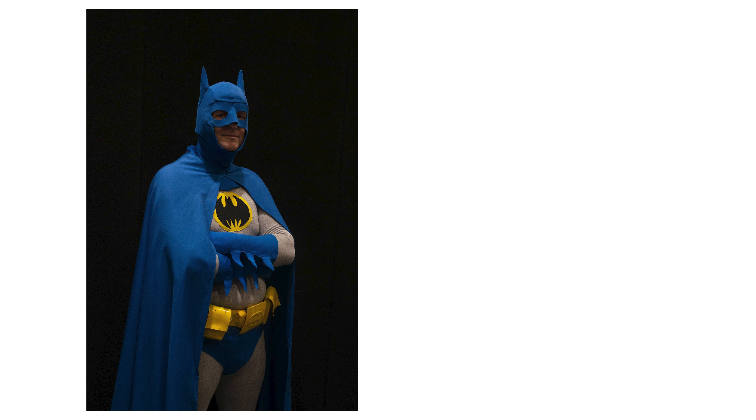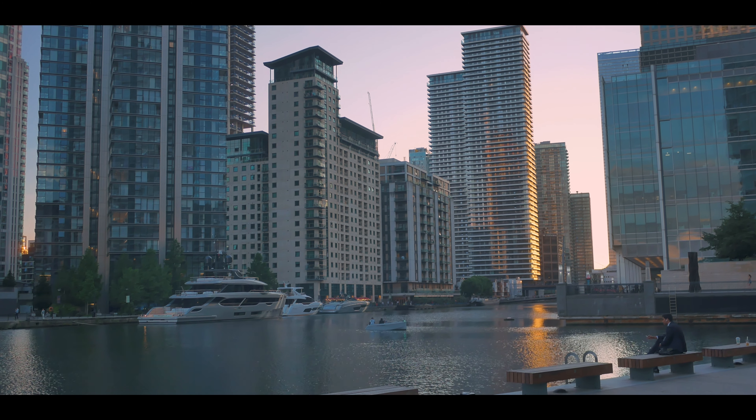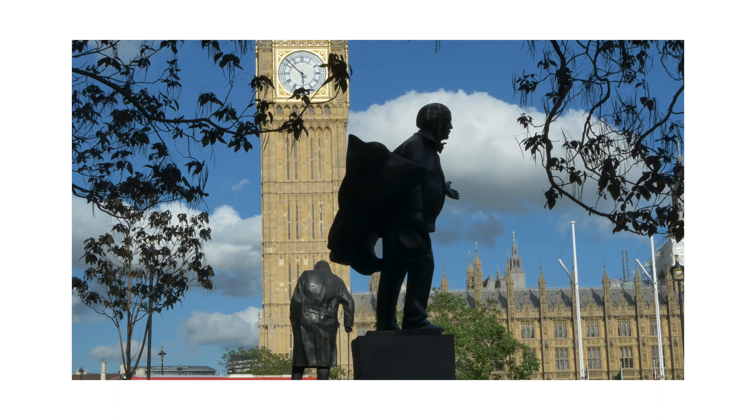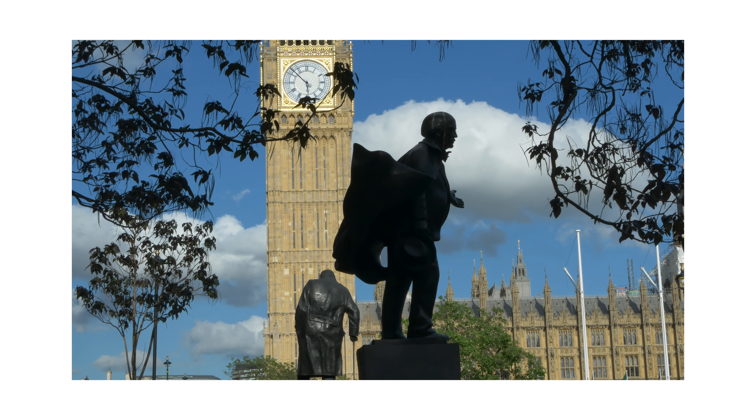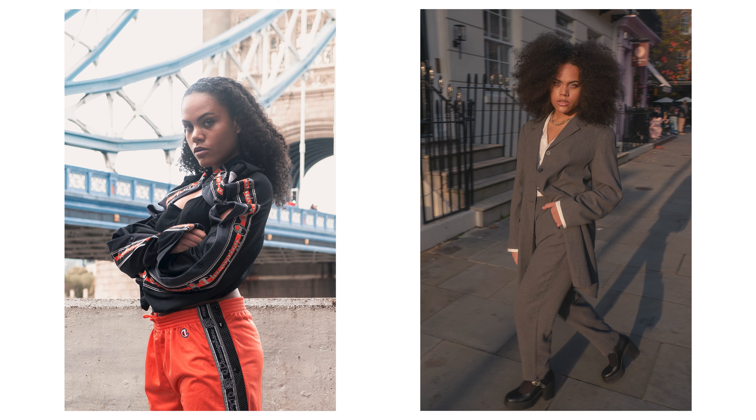Where are you shooting — inside or outdoors? A studio can be difficult to find when on a tight budget, so finding a good place to shoot will be crucial. The time of the shoot is also important, as the lighting changes drastically depending on if you're shooting during the afternoon or during golden hour.